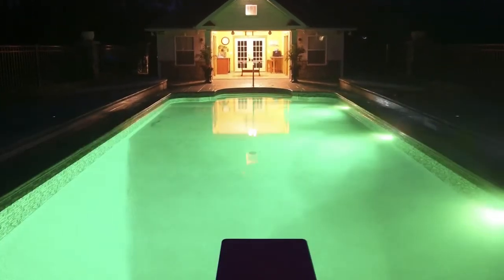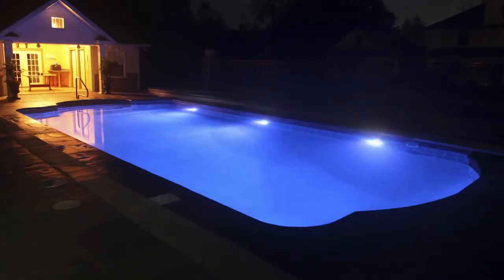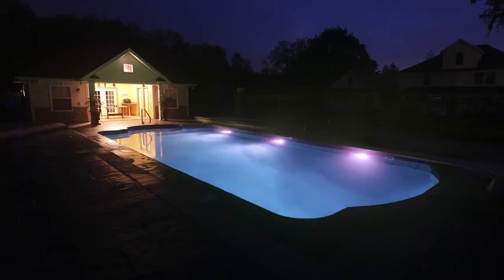The PT6000 and Trio LED light kits allow you to upgrade the lighting using existing conduit. LED lighting not only saves energy, it also offers color options and light shows.